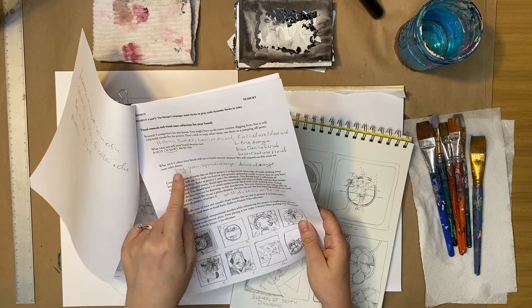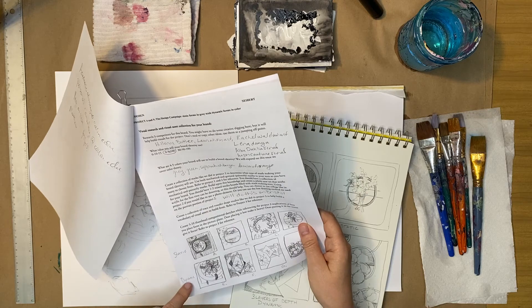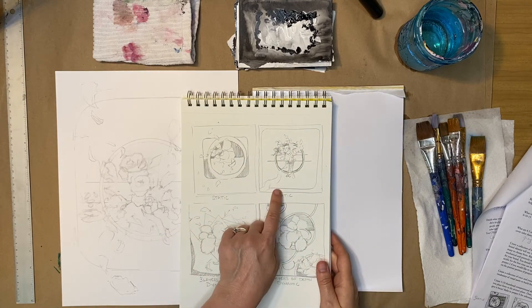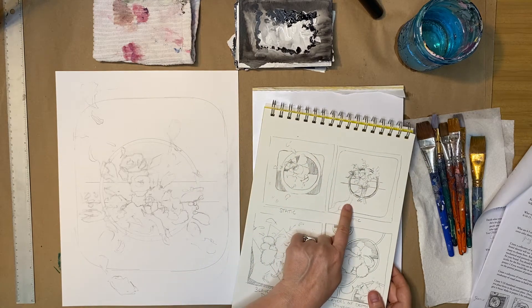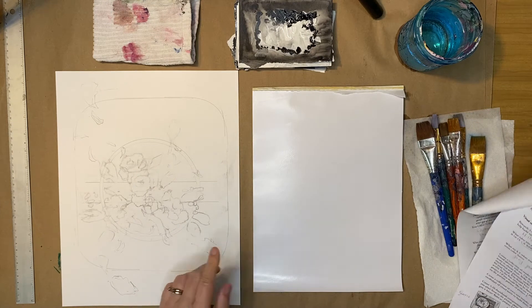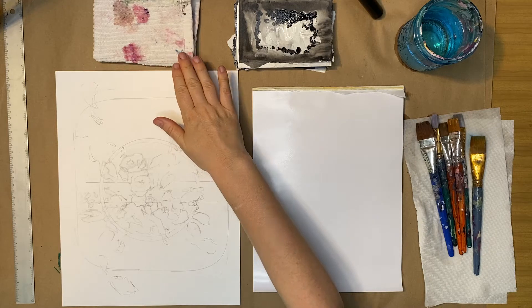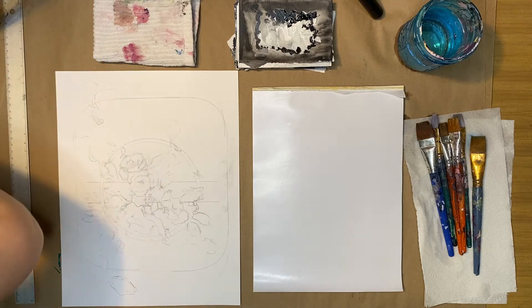I did some research on other artists and came up with a color plan for my next painting. I had my static and dynamic designs, looked at examples from other designs, and revised two static and two dynamic options. I landed on one for my static design, which I'm going to create as a chromatic black-and-white-and-gray painting. I have my water, towel, brushes, and black and white paint ready to get started.